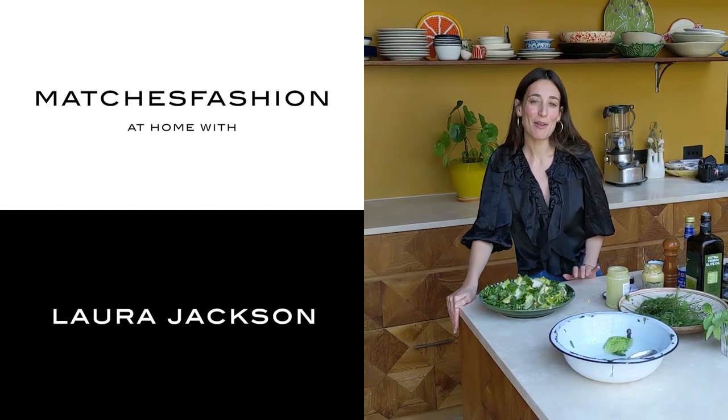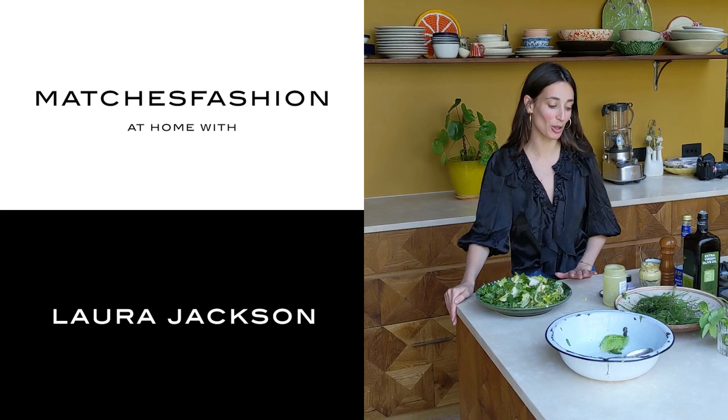Hello, I'm Royal Jackson and welcome to Matches Fashion. Today I'm going to share with you my little project, Make A Meal Of It.